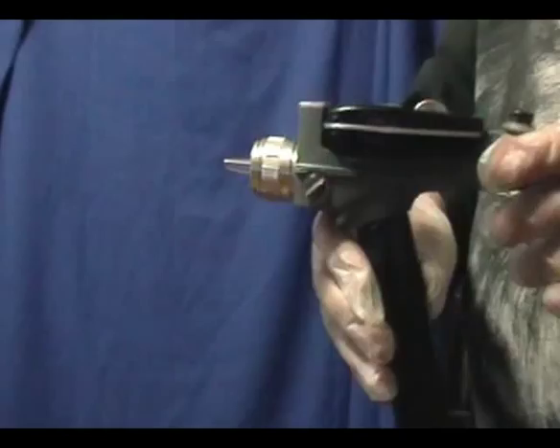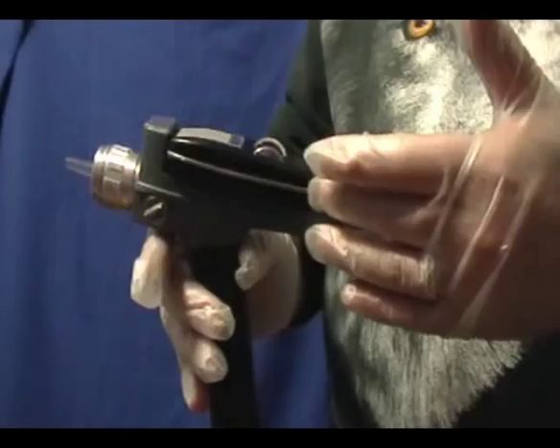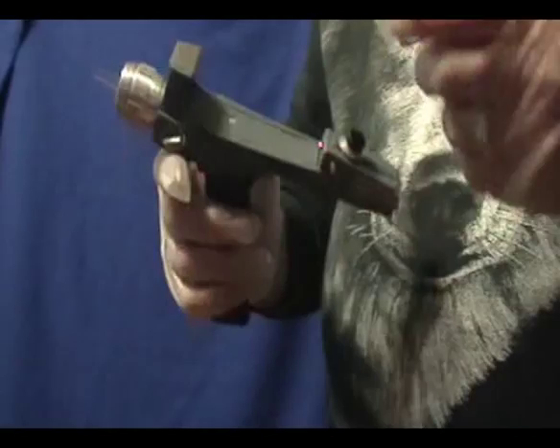Just like the TV phasers, this one will only work if the Type 1 phaser is locked into the Type 2 body. Remove the Type 1 and the Type 2 doesn't do anything. And here's a quick look at how the Type 1 works.